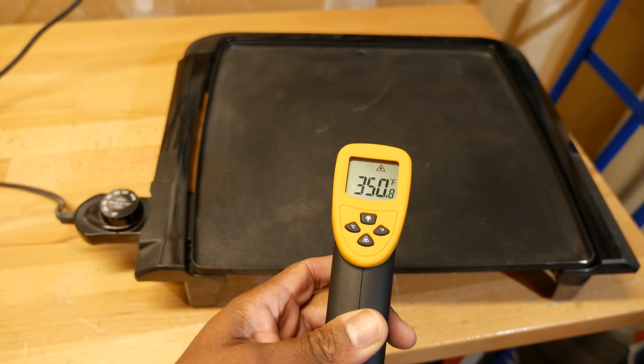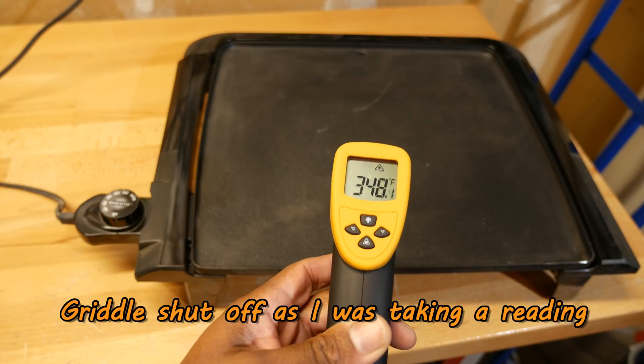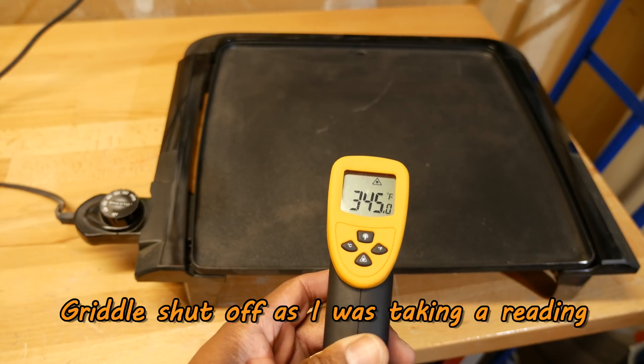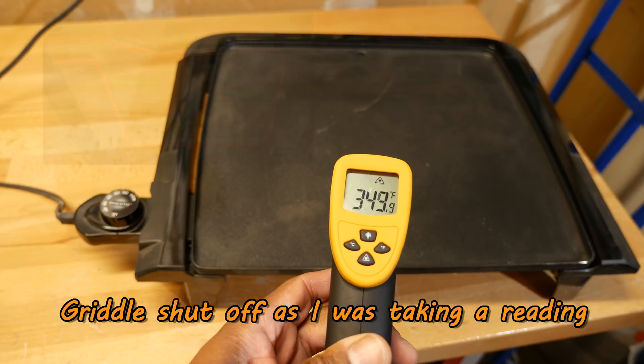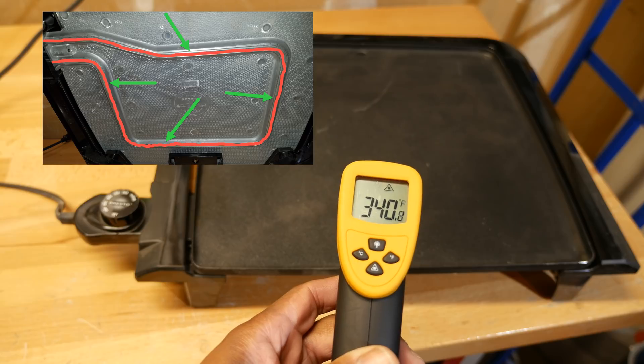Here I've plugged in a griddle and set the temperature to 350 degrees Fahrenheit, and I'm using the LaserGrip 800 to check its temperature. Based on the location of the griddle's coil, the temperature reading seems to be fairly accurate.